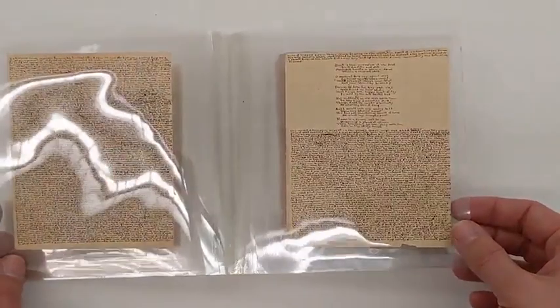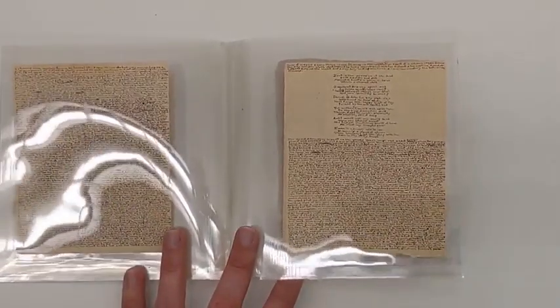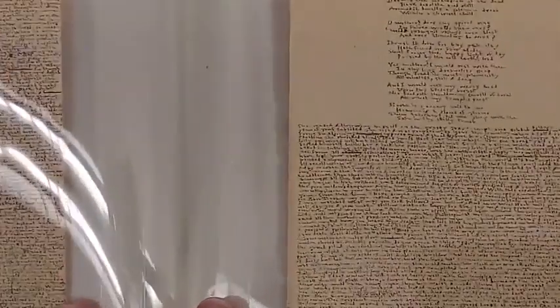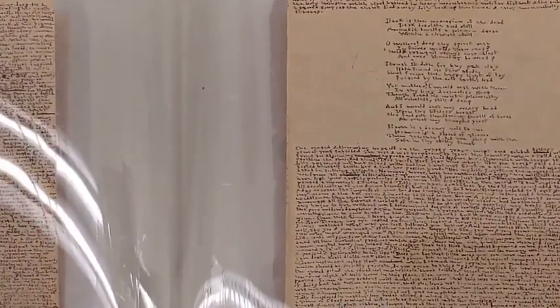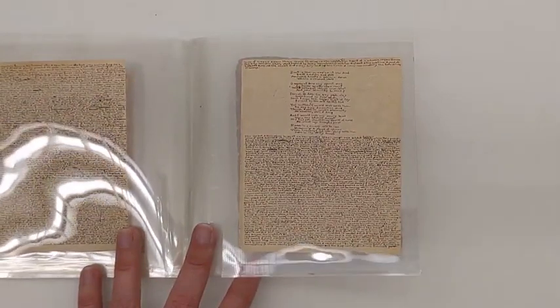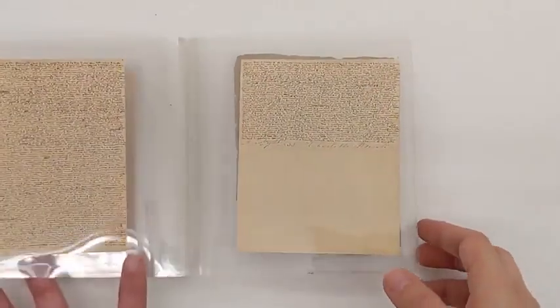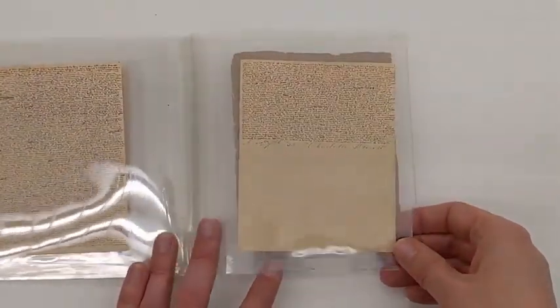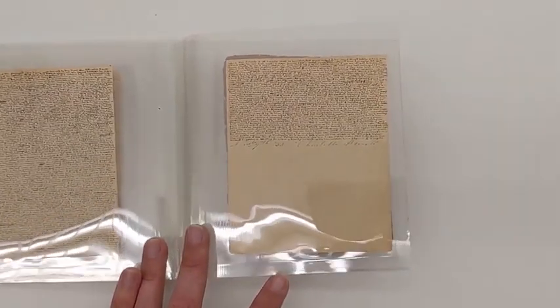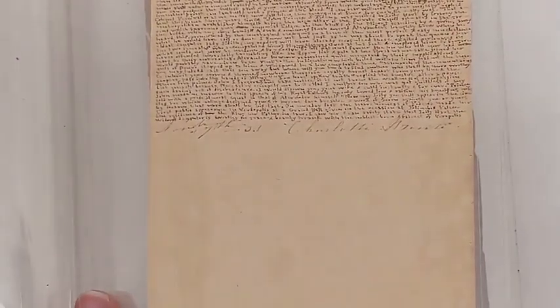A little bit of poetry on this page, which you can see. And again, even though she has identified the author as a fictional character, she's also signed it and dated it at the end of the manuscript. So there's her signature — Charlotte Bronte.